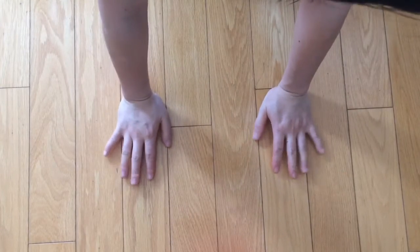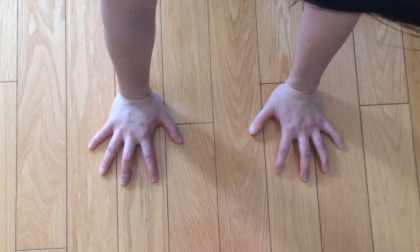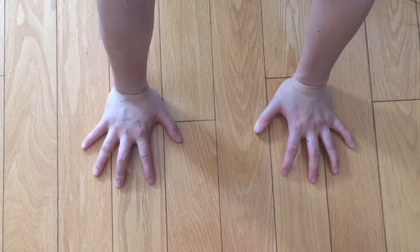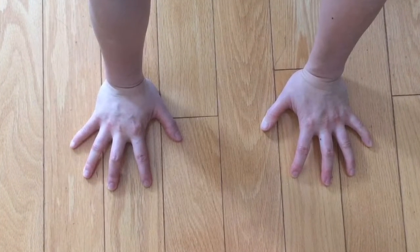Unfortunately, wrist injuries are one of the most common yoga injuries, along with back pain and hamstring injuries. When your hands are on the ground, spread your fingers wide and create a bit of space between the knuckles and the floor. Gripping with your finger pads will distribute the weight more equally between both hands and all fingers, so that the weight isn't all dumped into the wrists.